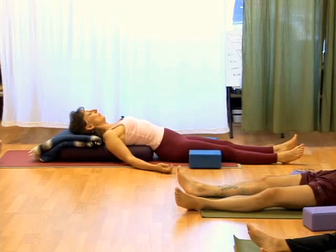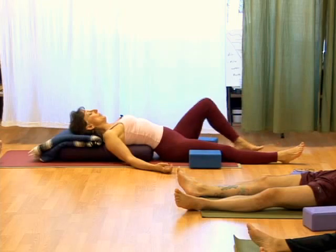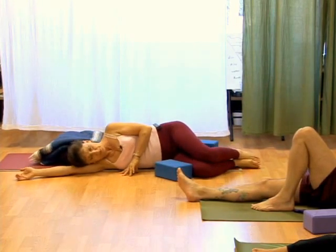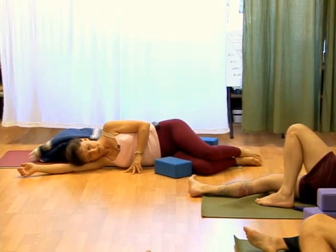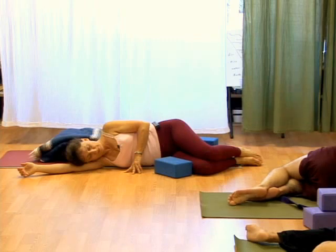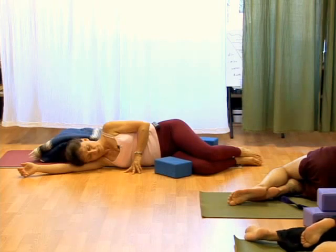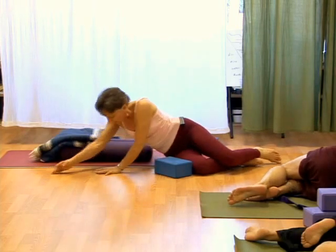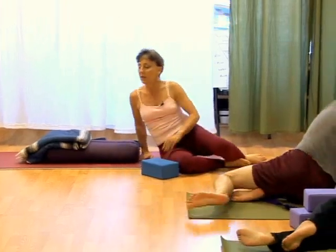Relax your legs. Then slowly bend your left knee, raise your right arm, and roll to your right side. Using your left hand on the floor, turn your face toward your hands so you bring your head up last, and push up to a sitting position.